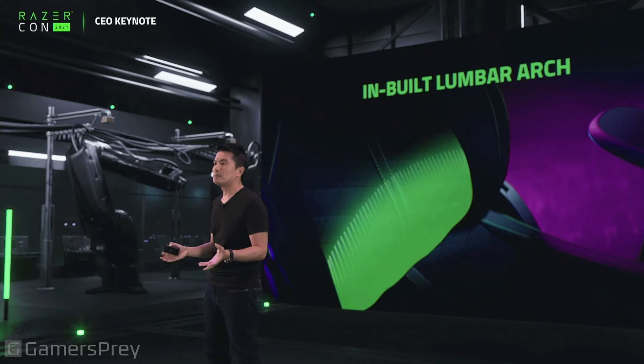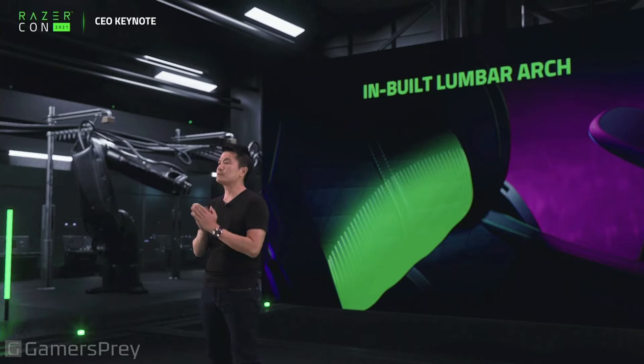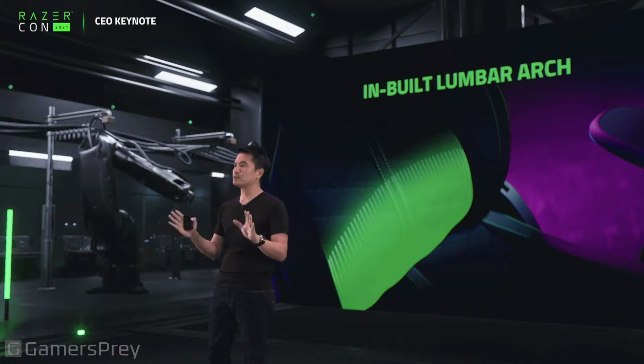It's got a built-in lumbar arch. To be fair, this lumbar arch is nowhere near the extendable lumbar support that we've got on the Razer Esker, but this has got an in-built lumbar arch.